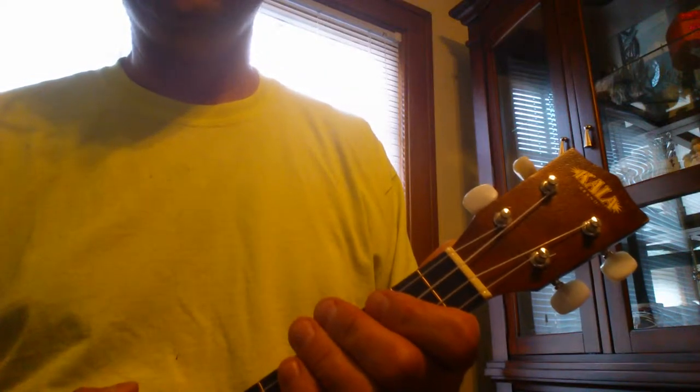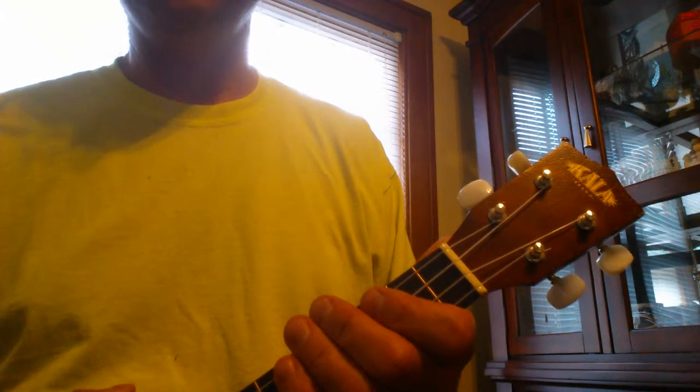Hi everyone, this is I Saw Her Standing There by The Beatles. I'll play it through first, then I'll go through the chords.